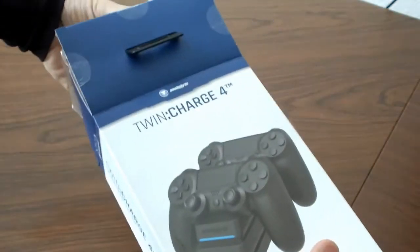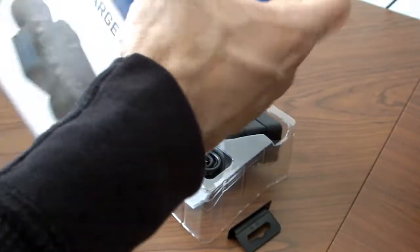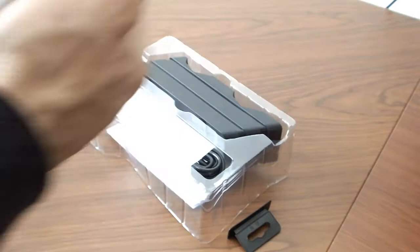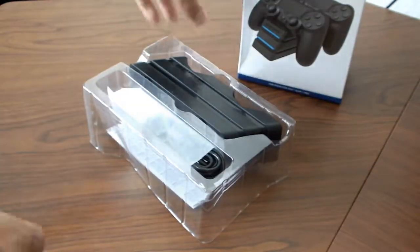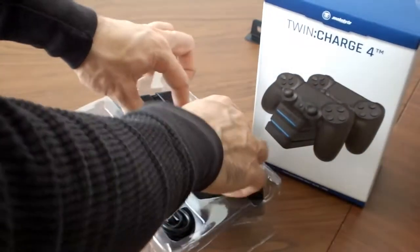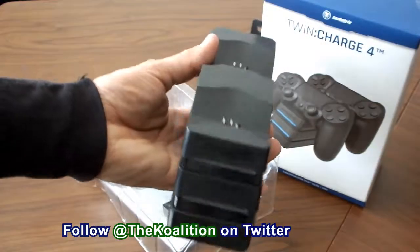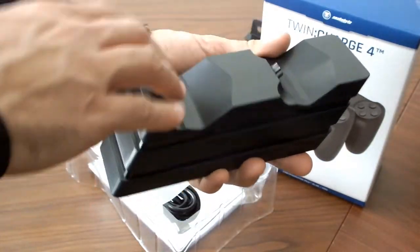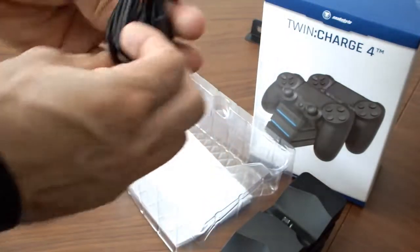Let's take a look at this thing. I'm unboxing it now — the Snakebite Twin Charge 4. This is a charger for the PlayStation 4 controllers. Very similar to the Nikko ones I've seen in the past. Here we go. I'm gonna pull this out here. Comes with a couple different things. Here's the unit itself — looks like a little stand. You can put the two controllers right on here to charge them up. In addition to that, we also got a USB cable.